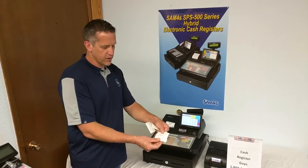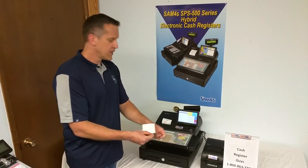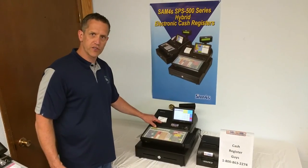From the kitchen printer, you'll see the main item prints in black and the modifiers print in red. So again, the SPS530 truly is a hybrid cash register system.